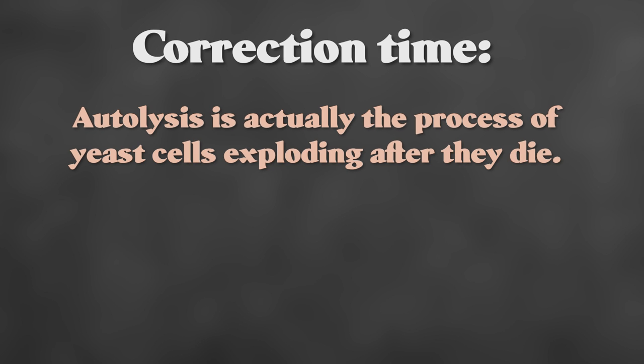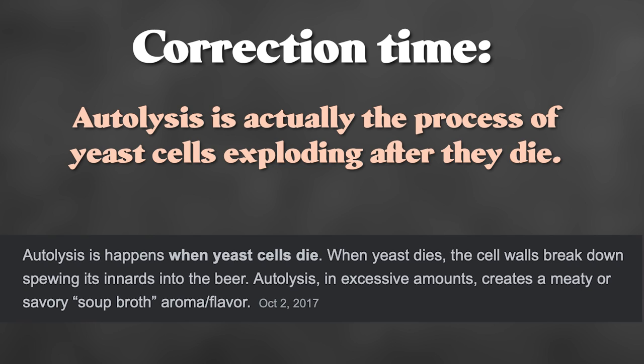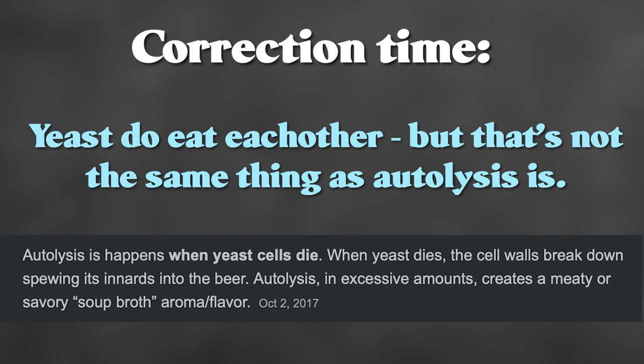I would like to cut in and correct myself. Autolysis is not the process that happens after yeast die — they do not cannibalize on themselves during this; they actually do that when they are fermenting. Rather, autolysis is when yeast die, they explode and essentially everything comes out of their cells and bodies, and that is what creates the off-flavors.